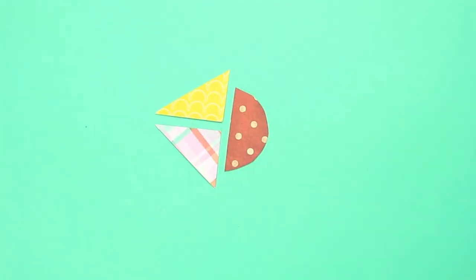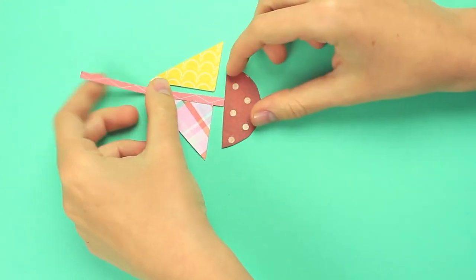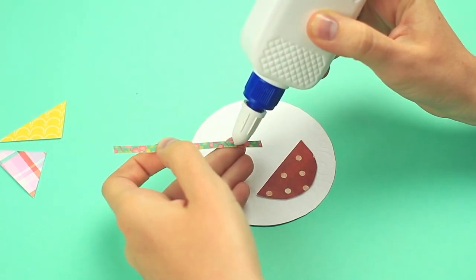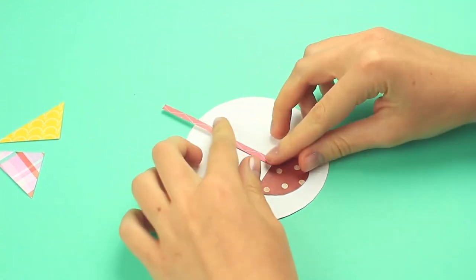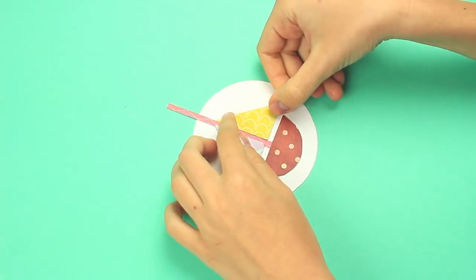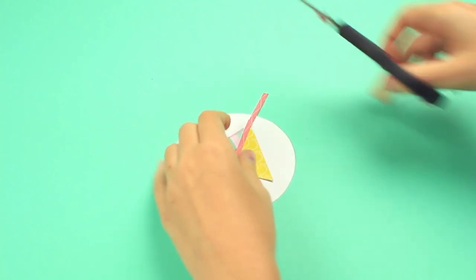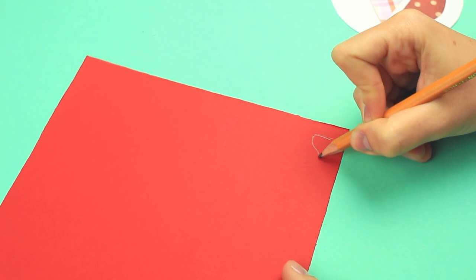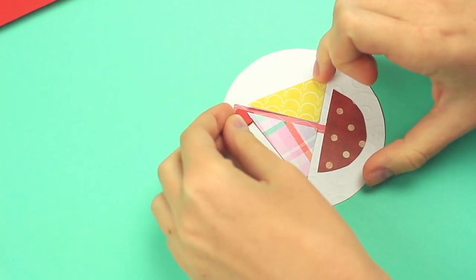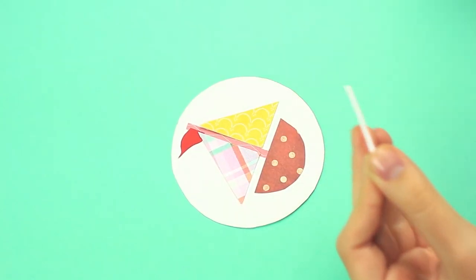Make sails shaped as two right triangles with other patterns. We'll need a mast as well. Attach the ship parts to the circle — the hull first, then the mast, and finally the sails. Cut out the part of the mast beyond the circle. Draw a small flag on red paper, cut it out, and stick it on top of the mast. You can add a detail to the hull.